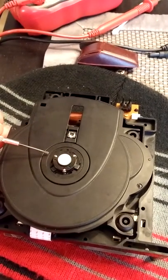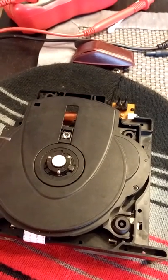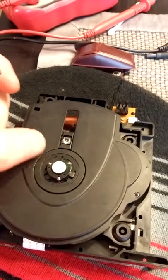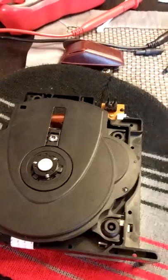So all I did was at the points where it's sandwiched together — it has these little wedge clamps — I put three drops of super glue underneath those and then glued it back down in place where it stays flat.